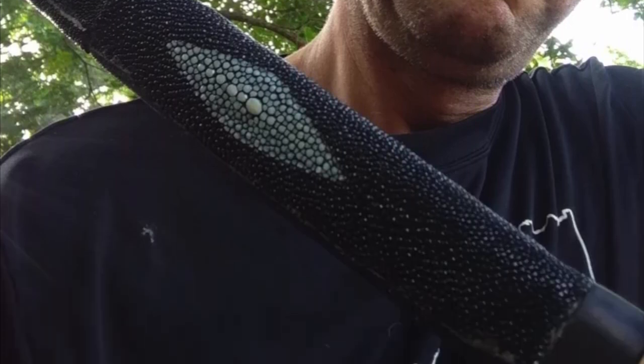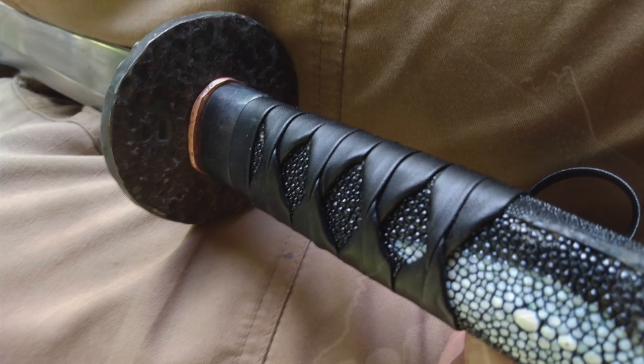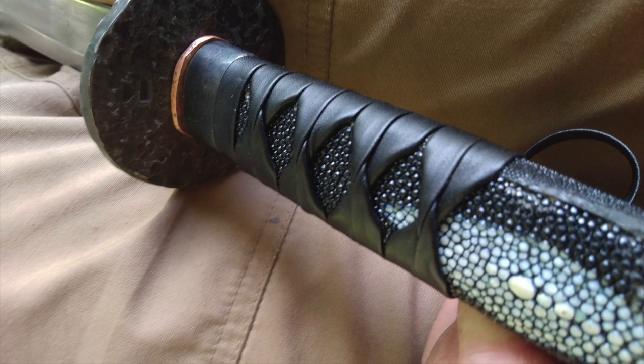And to wrap up, a couple of weeks ago Marlon Kirby sent pictures of his katana. Pretty similar to the one I just released. Looks really good, Marlon.